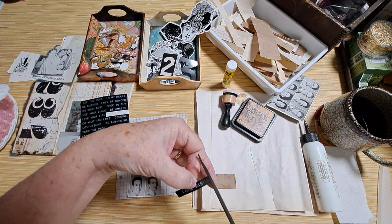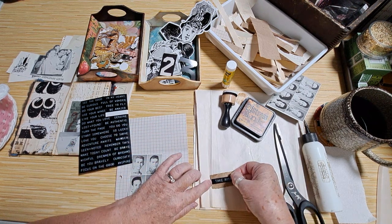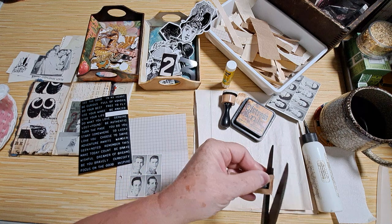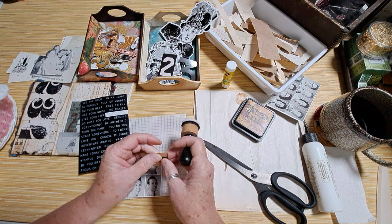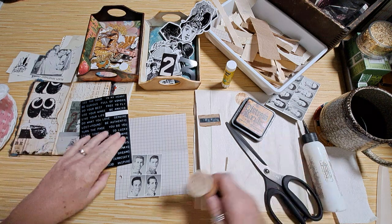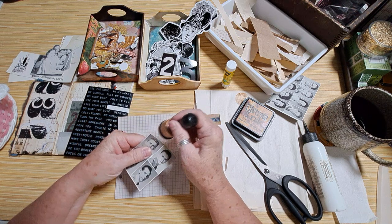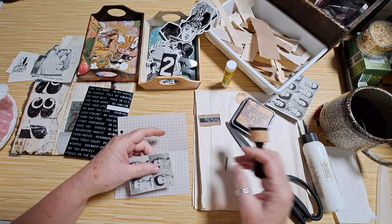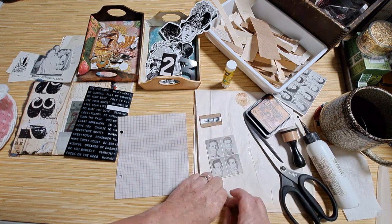That needs to be cut off right there. Did I make it big enough? Yeah, barely — it's really not very even. I'll just edge this a little bit and then glue her down, and we'll have one done.